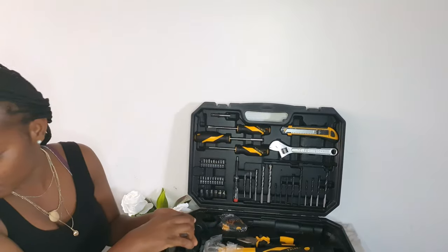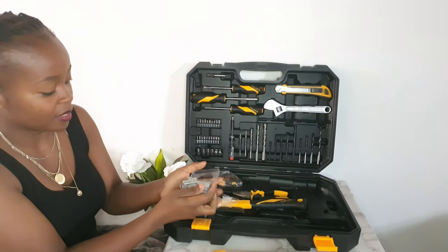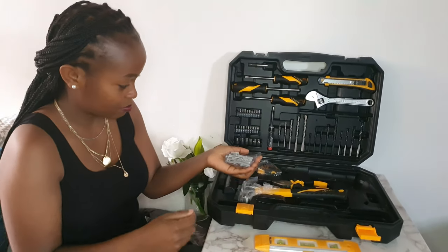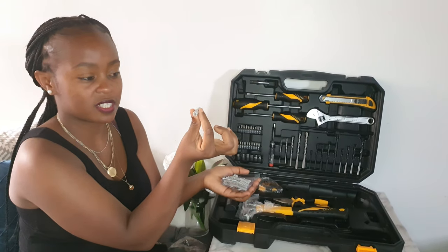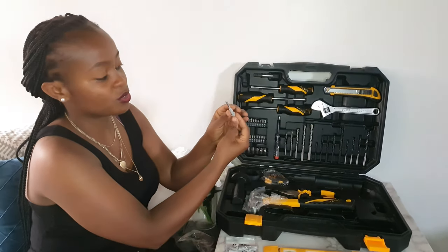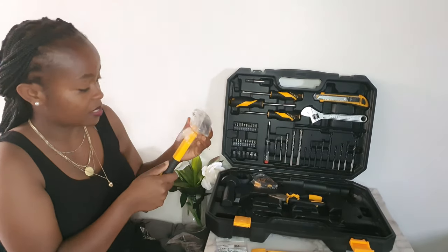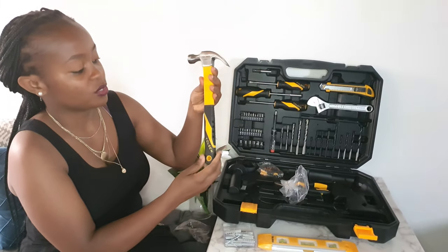It also comes with screws — these are wood screws — and then it has some plastic plugs. These go into the wall; it has a bigger size and a smaller size. You put the plug in the wall and then put the screw in it and tighten it inside. These are 40 pieces total: 20 plastic ones and 20 wood screws.